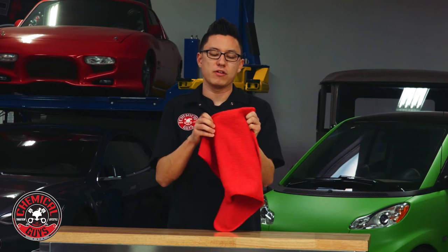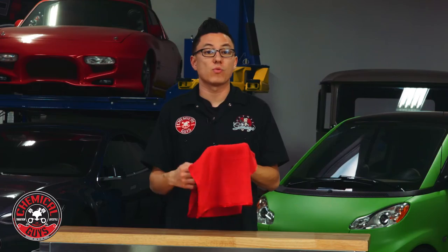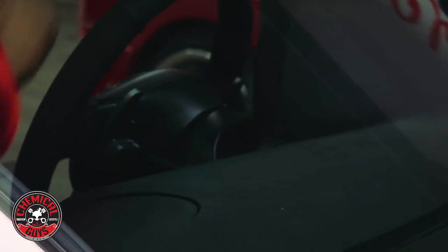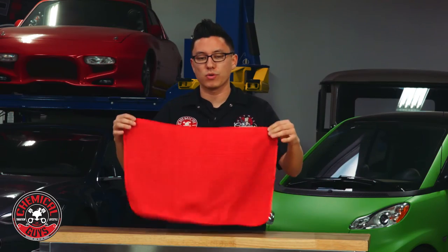This towel features a unique waffle weave pattern that helps to absorb any glass cleaners or water after a car wash for a streak-free shine. The premium silk banded edge helps you avoid installing swirls or scratches on any paintwork or sensitive optical plastics.